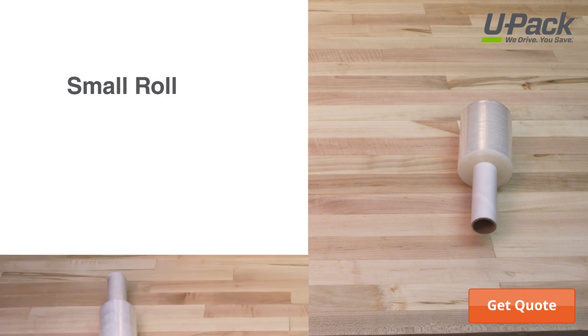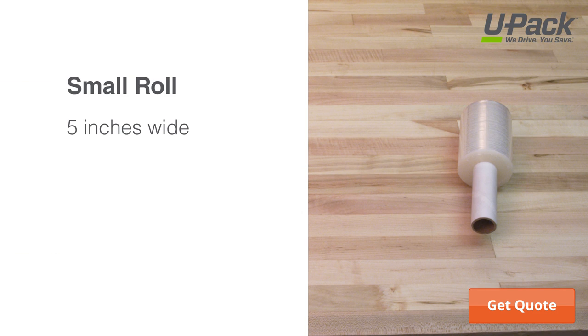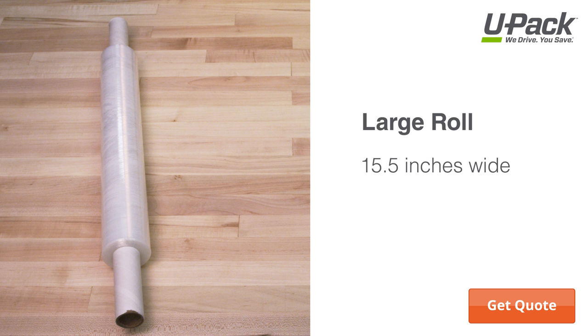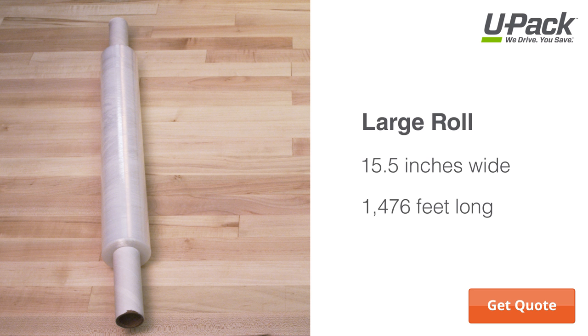The UPAC Box Store offers two sizes of stretch wrap. Our small rolls are five inches wide and have 1,000 feet of stretch wrap, and come equipped with a handy tension control handle. The large roll is 15 and a half inches wide with 1,476 feet of stretch wrap.